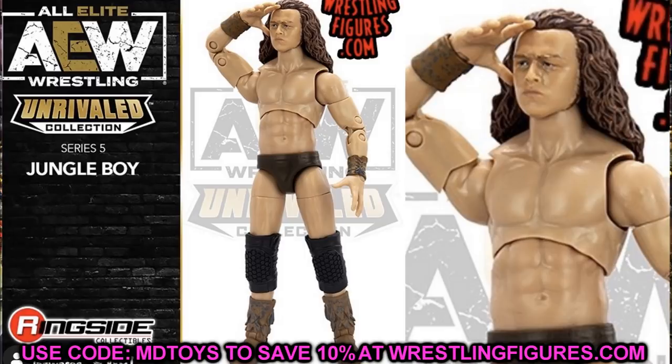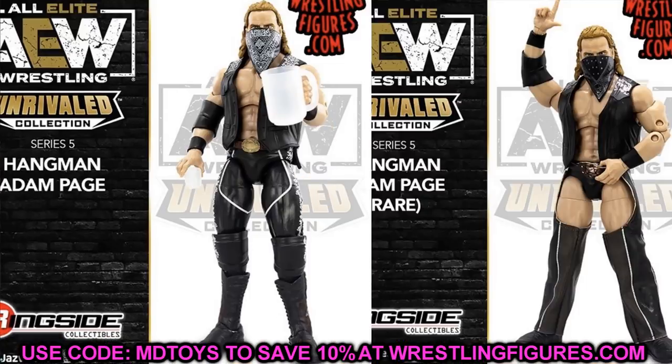Next is Adam Hangman Page. We have two versions: the regular figure in long tights and the chase variant in HBK-style entrance gear. Both look really good — I love the belt buckles and accessories. It looks like they fixed the foot mold on the regular version, though the chase variant may still have clown feet, which isn't a huge deal. The regular version looks badass — you get the glass, the bandana, the belt buckle. Both are really sick.